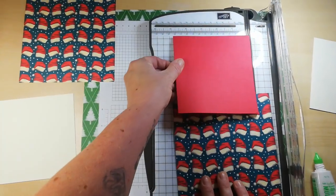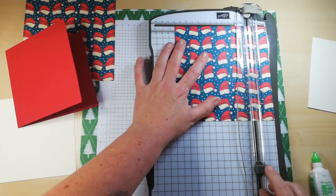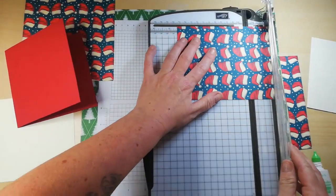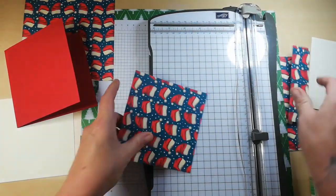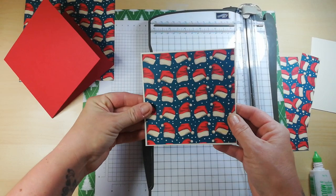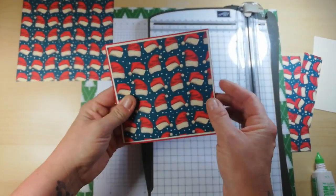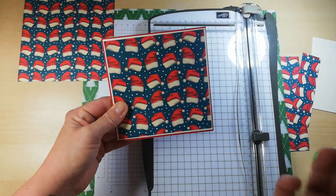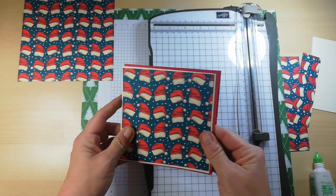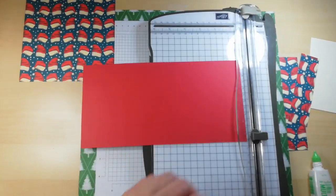This is a 5x5 card I'm doing — just ignore me. So this needs to be 4 and three quarters by 4 and three quarters. This will layer up nicely. I do like a good old layer on a card — one of my ladies, Jane, layers all of her cards and they just stand out so much more.